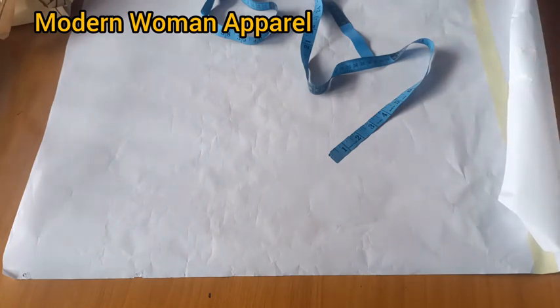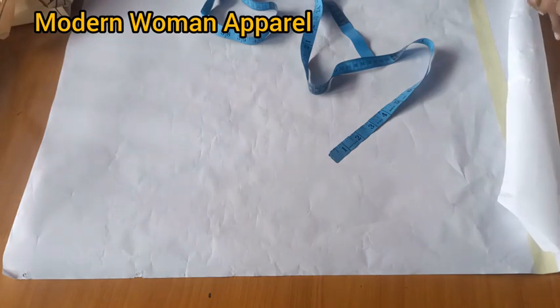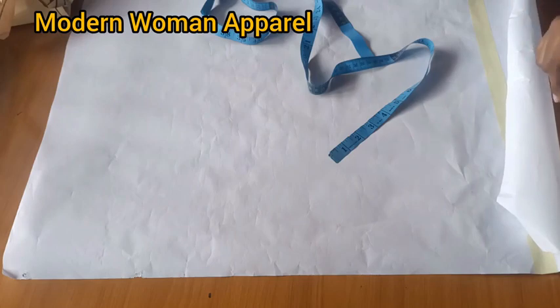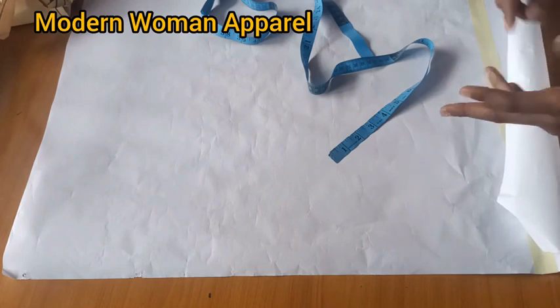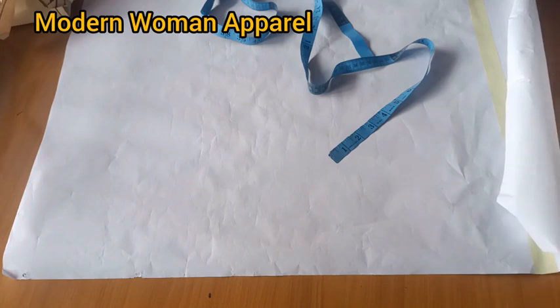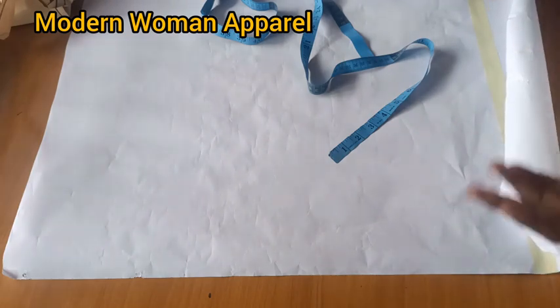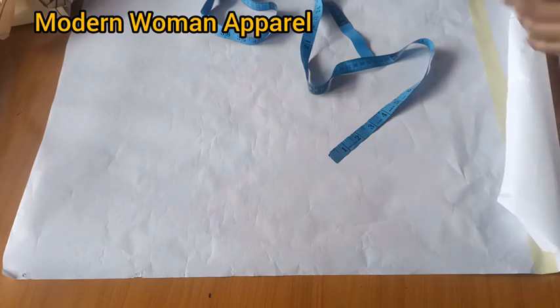In today's class you're going to learn how to draft, pad, and sew a full scale off shoulder block for different cup sizes. This means you'll be learning how to tighten the underbust and overbust based on your client's cup size. In previous tutorials I've told you how to tighten based on bust circumference, but today we're looking at the cup size. A person may have a big bust circumference but end up using a small bra cup.